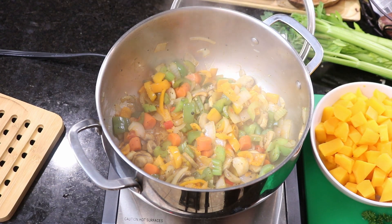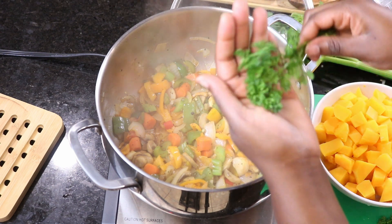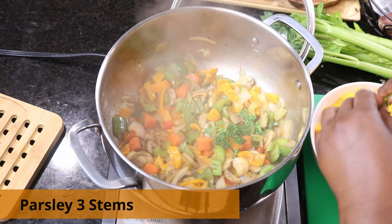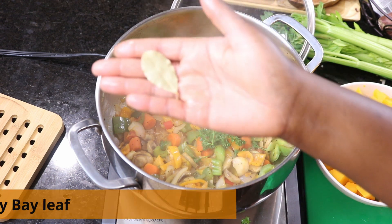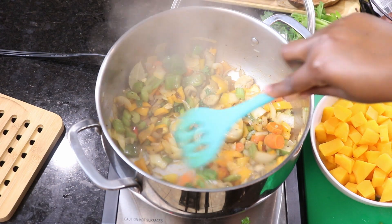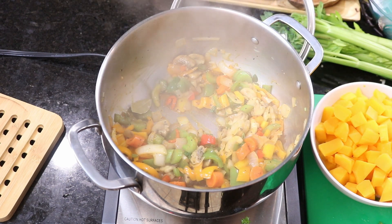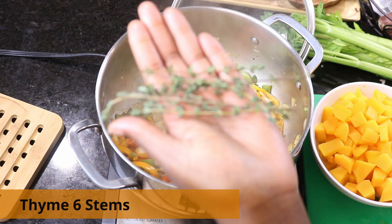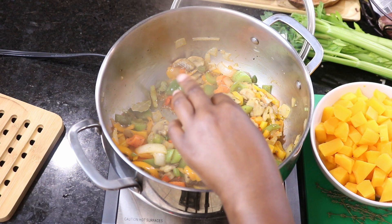Also add some parsley — about three stems, just take the leaves out and throw them in. Add a bay leaf; you can use dry or fresh, I had dry at home so I used that. Stir it around — smells good. Also add some thyme; I have about six stems here, pull from the top and roll down to get all those leaves in.